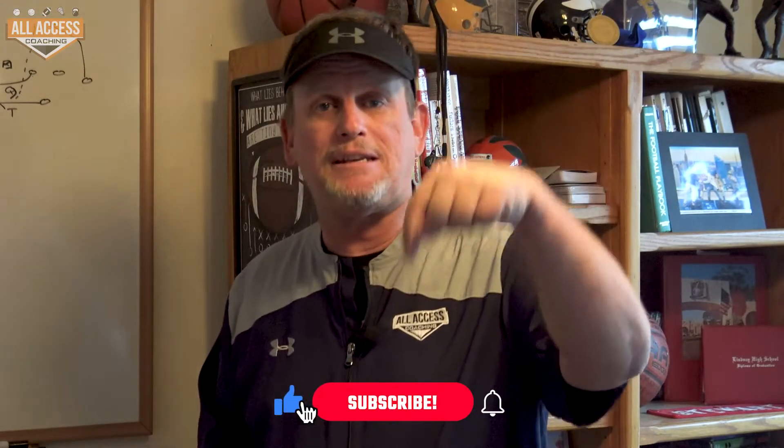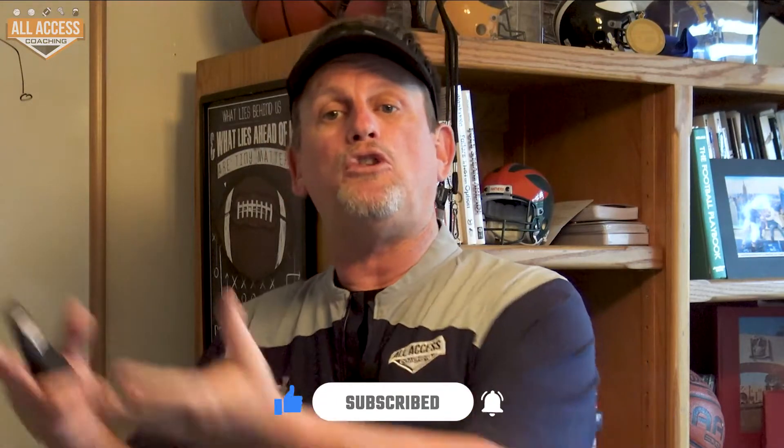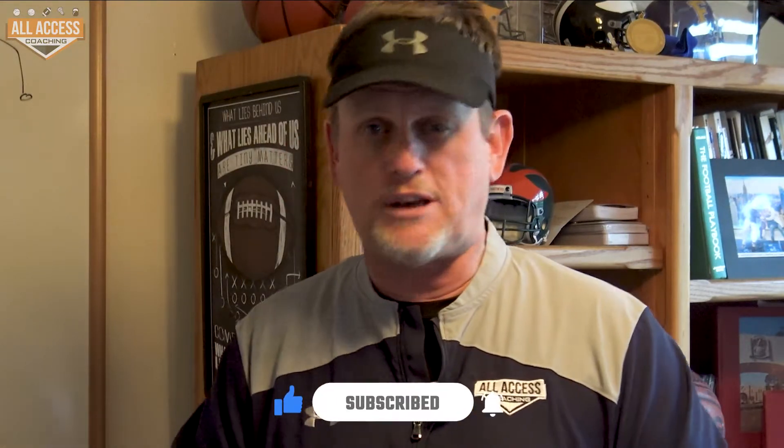Coach Rick Stewart of All Access Coaching here. I'm really excited to bring you this free video. Make sure you hit the subscribe and like button down below — you'll get notified when we upload new content. We're uploading three or four videos every week.